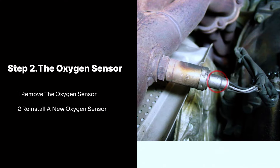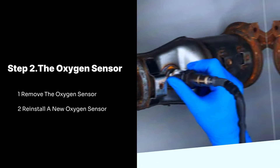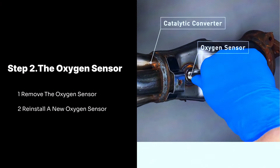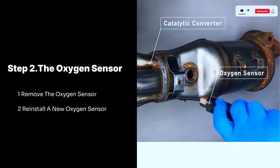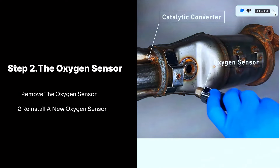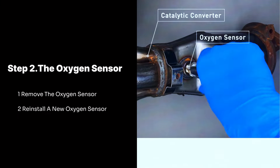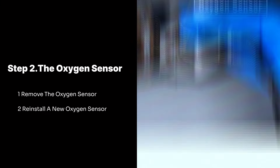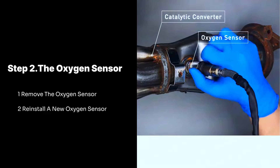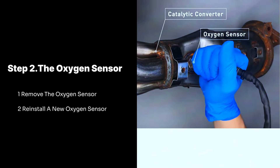Step 2: The Oxygen Sensor. Remove the oxygen sensor using an oxygen sensor socket wrench, often with a cutout for the wiring, to loosen and remove the sensor from the exhaust pipe. Be careful, as the sensor can be stuck tight due to high temperatures. To reinstall a new oxygen sensor, apply a small amount of anti-seize compound to the threads to prevent seizing in the future. Thread the new sensor hand-tight first, then tighten it further using the wrench, following the torque specifications mentioned in your car's manual.